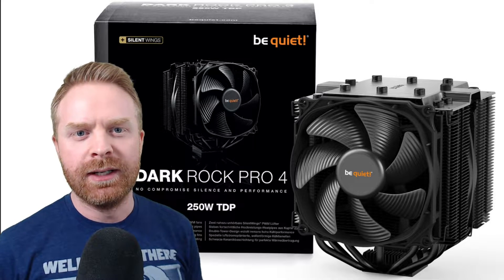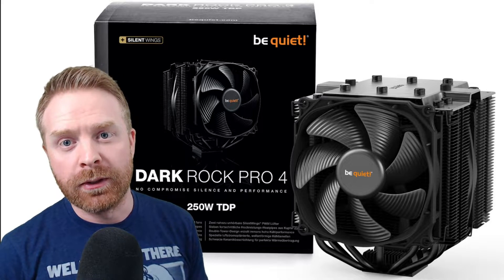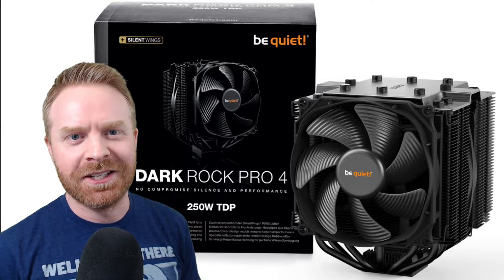Hey everyone, Mr. Sujano here. In today's video we are going to be taking a look at a CPU cooler, the DarkRock Pro 4 by BeQuiet. Let's get started.